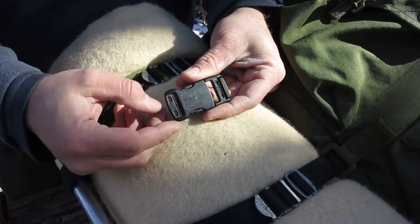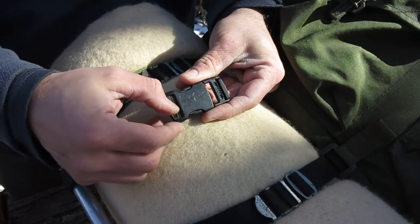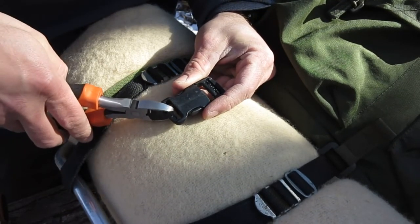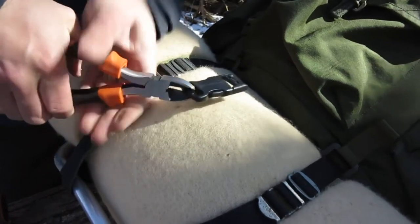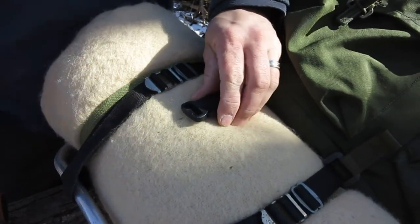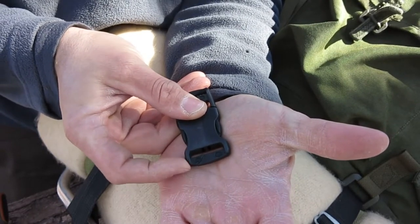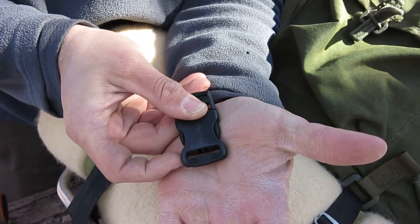Step two is going to be to prep our new buckle. We're going to take our side cutters and put a little cut down here on one end — I'll show you where. You can see that? I put a cut in it about an eighth of an inch in from the end, on a diagonal.